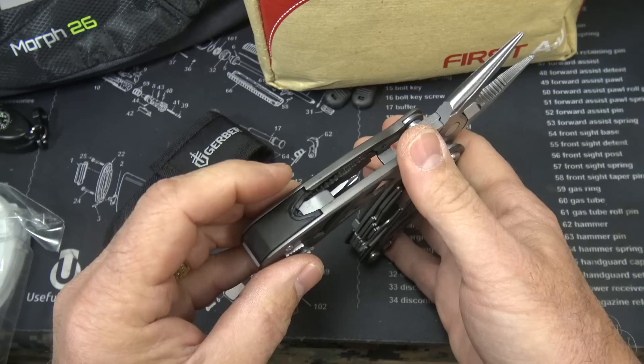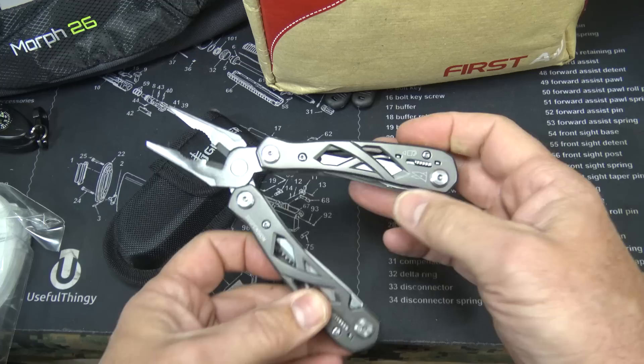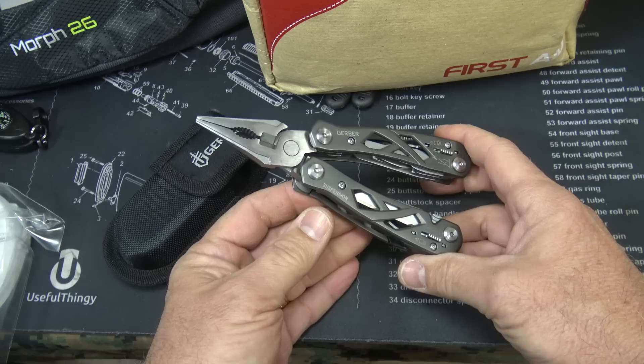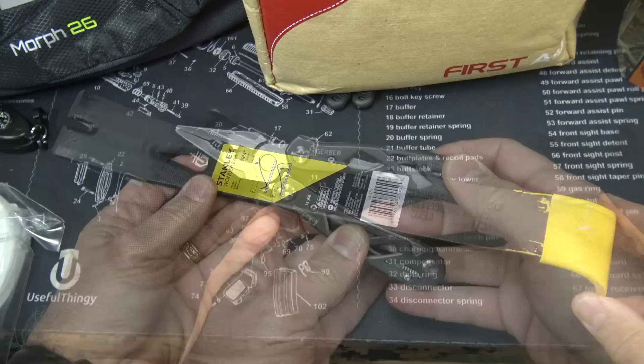This is the Gerber Suspension — a great multi-tool. There are just so many different features: screwdrivers, saws, files, everything you can imagine, even scissors. This is a great, good quality tool, not super expensive. They had one that was a little more but I decided to pick up this one. I've already got one of these but I thought it would be great to put it in the pack.